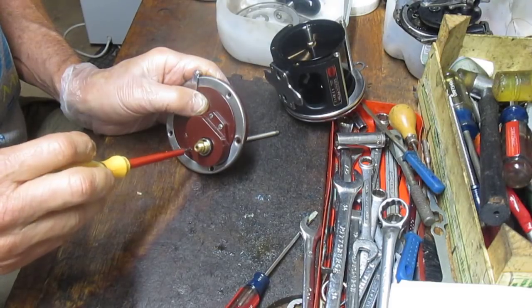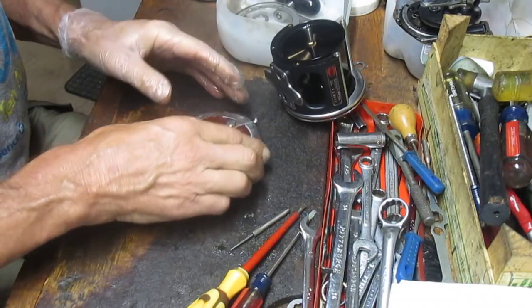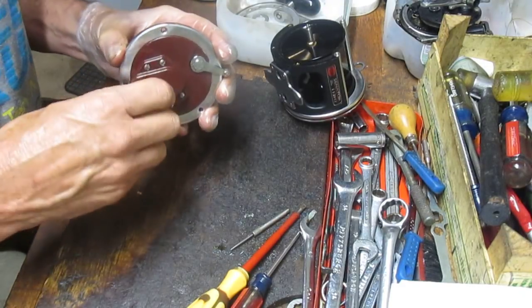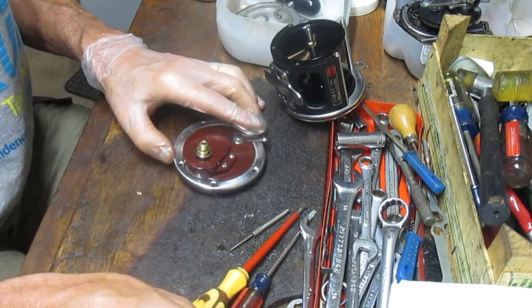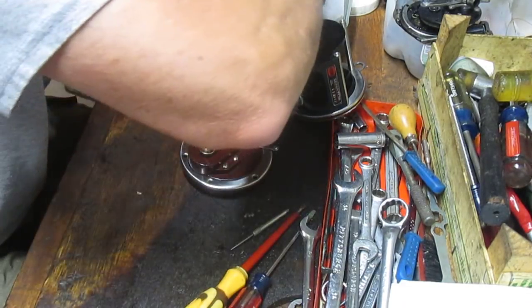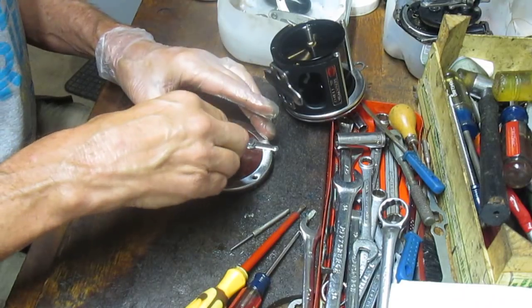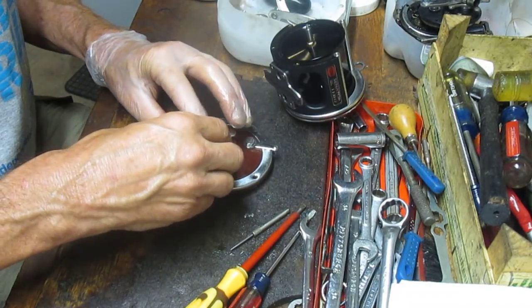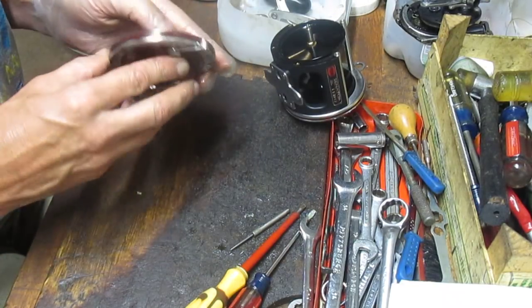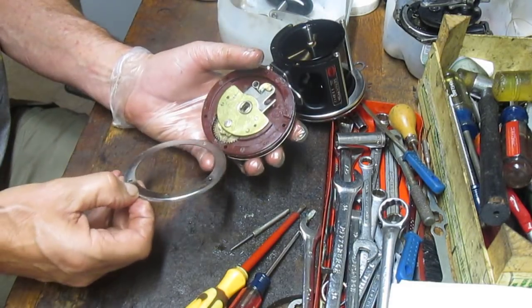There are some pretty tight tolerances in terms of lining up the holes. Testing it now — seems to be working fine the way it should. There's an oil spout here so we put a drop of oil into that; that's the basic maintenance side of this. Now that we have the ferrule on we can reverse the process — put the star drag on this side tightening it down. Then we can go ahead and put the trim ring back on, lining the holes up.